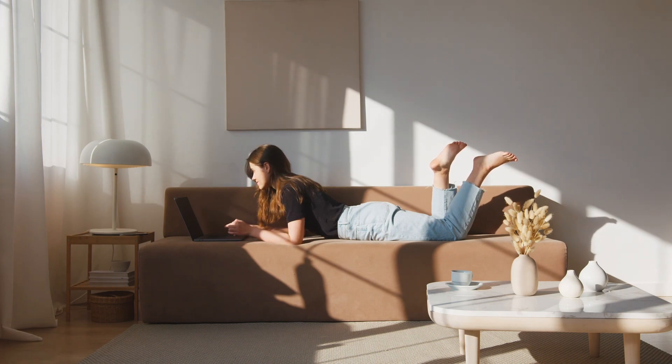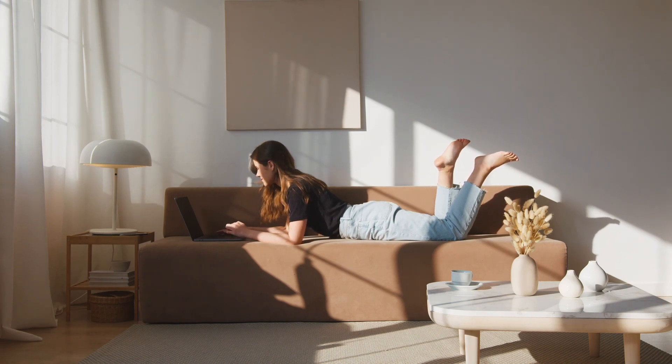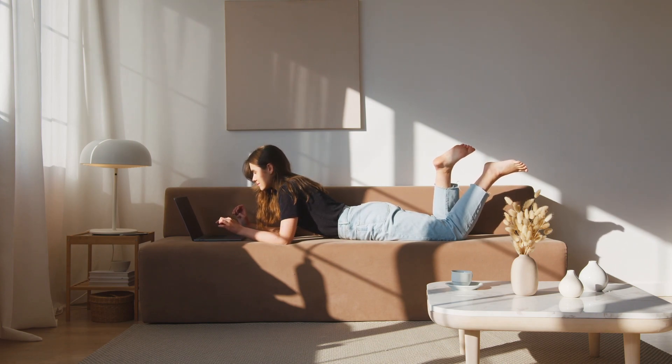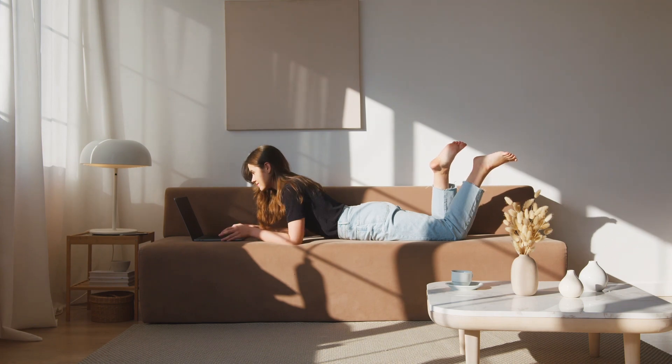Be mindful of breathing. Lying on your stomach can slightly restrict your breathing, especially if your face is turned to the side. Ensure that your airways are clear and unobstructed, and consider turning your head periodically to alternate the side you're facing.